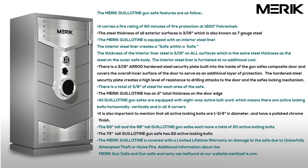There is a 3/16ths of an inch AR500 hardened steel security plate built into the side of the gun vault's composite door and covers the overall inner surface of the door to serve as an additional layer of protection. The hardened steel security plate creates a high level of resistance to drilling attacks to the door and the vault's locking mechanism.